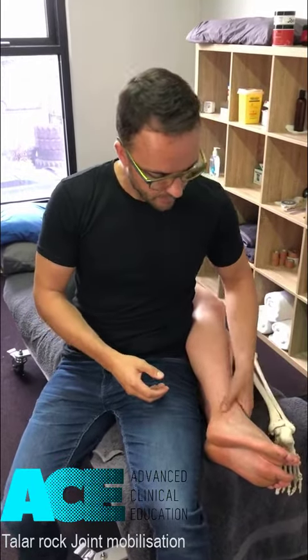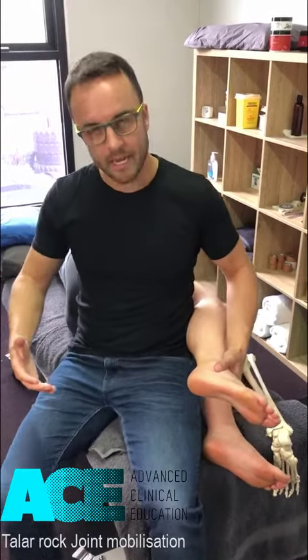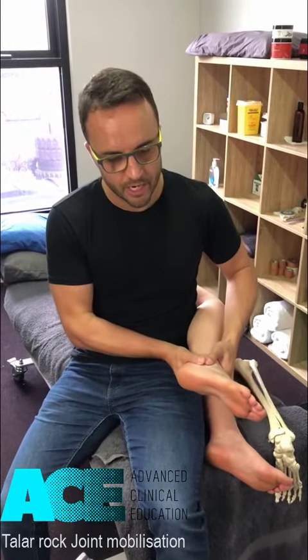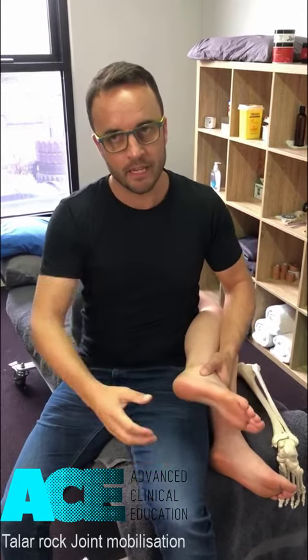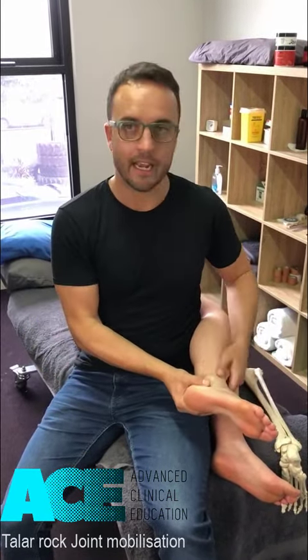What we're going to do here is take the person and put them in a sidelying position with my back sitting on the table, up against their thigh as a supporting point, so that I can traction the foot away from the leg while using my back to anchor the leg down.